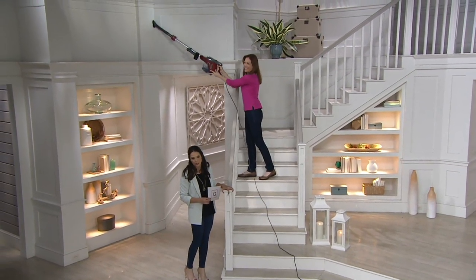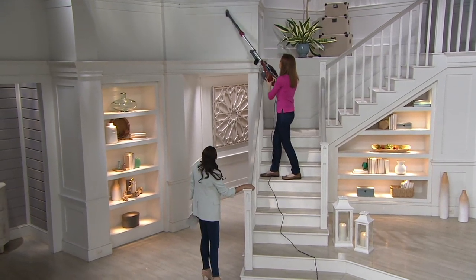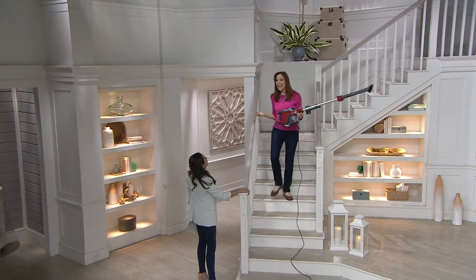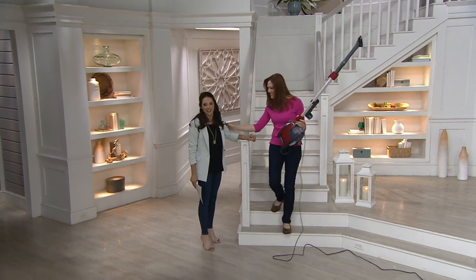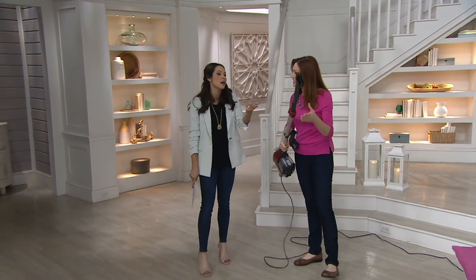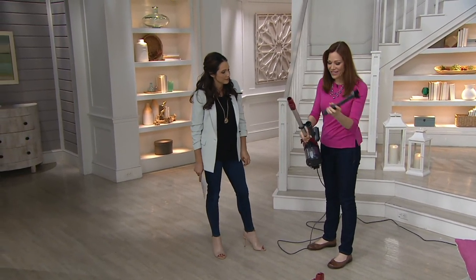Elizabeth Watts has been bringing us the Shark vacuum here at QVC for quite a few years — she's been with them for 15 years. Tell me a little bit about Shark and what they're bringing us this morning. Can your upright vacuum go and take care of this? Yes, because I have the Rocket. I don't have the Duo Clean — that came out after I got mine — but it speaks to how long I've had mine. They do last a really long time.